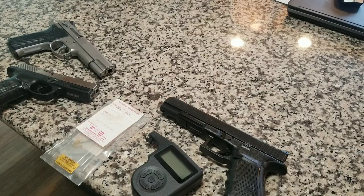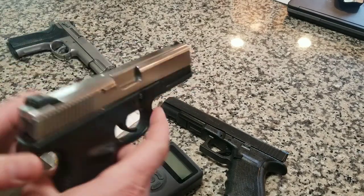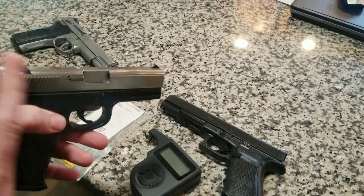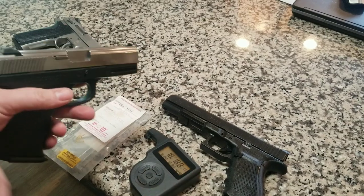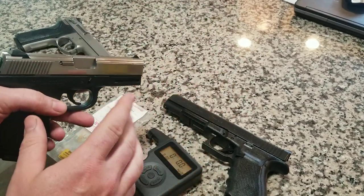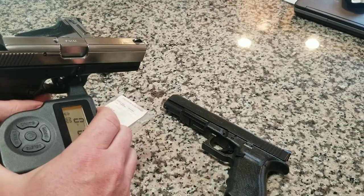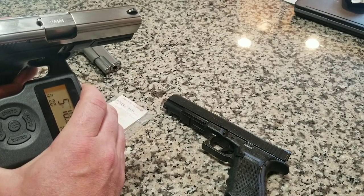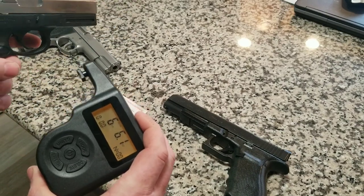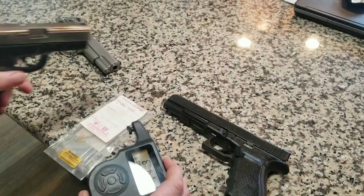I did this with a lot of my guns. One of the biggest examples is this Sigma — it came from the factory with literally a 12-pound trigger. So for $5, you get a couple of different springs, swap one out — this is a striker-fired gun — and we went from 12 pounds down to 6.61. That's literally cut in half, and it made the biggest difference for that gun.